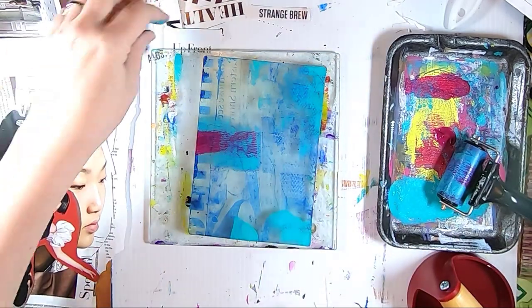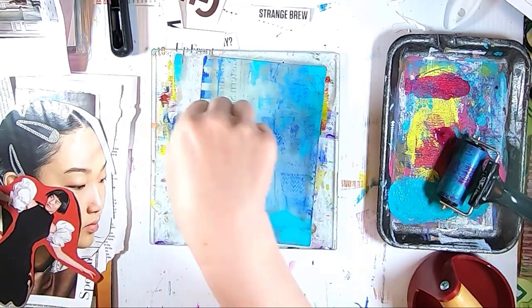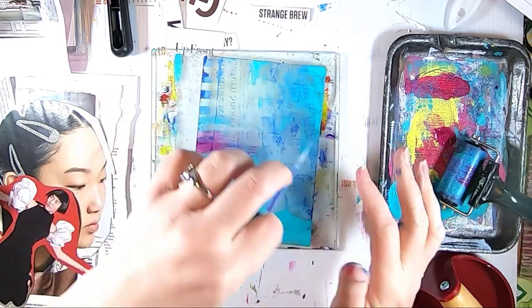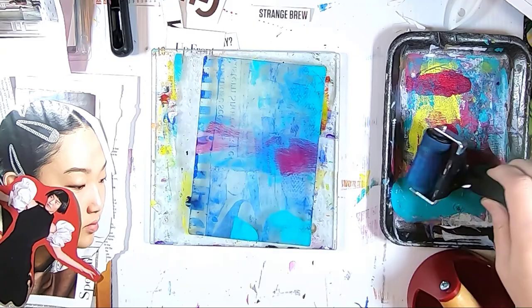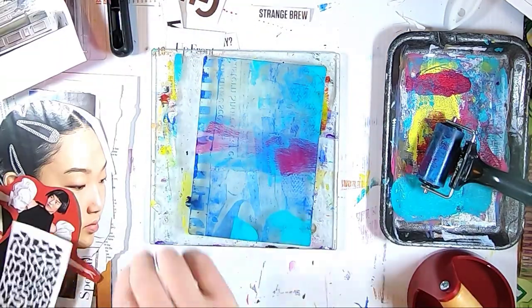I decided to add in some of the quinacridone magenta and see if I could get some more detail on the plate. I'm really having trouble with it pulling now that some of this is dry. I'm able to get a little bit and it's adding a little bit of detail, but no major transfers.